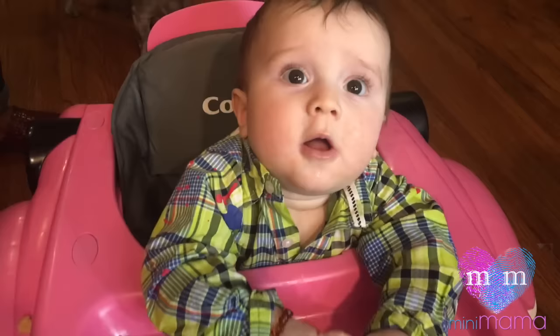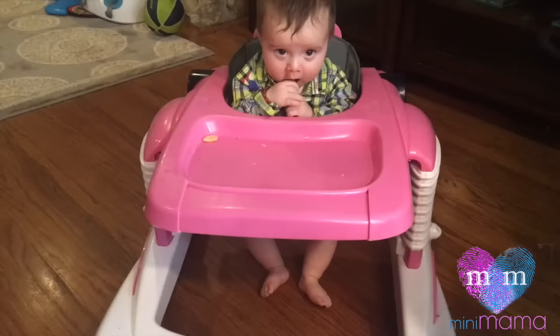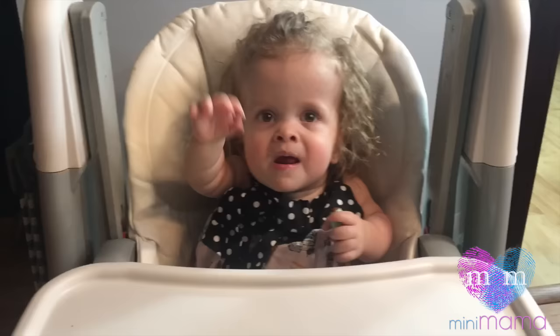Don't judge my motherhood skills. Are you a fan? He says yes. Don't judge his pink car — real men drive pink cars. Bye!